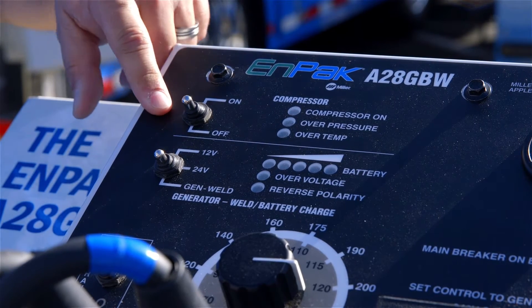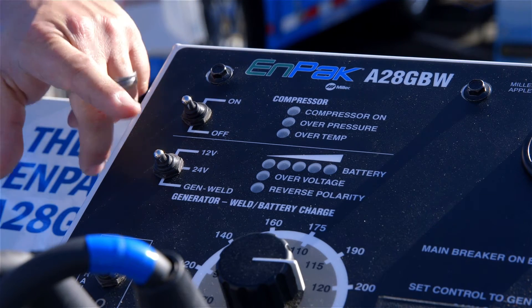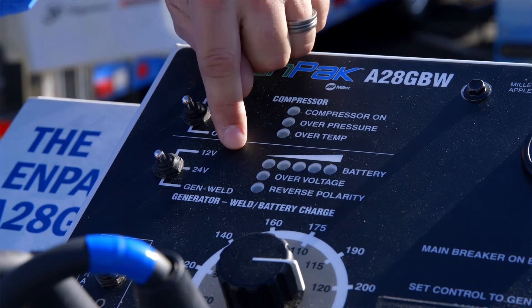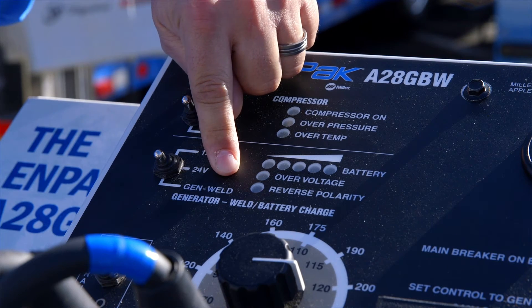On the remote panel we have our compressor controls: compressor on and off, over-pressure and over-temperature indicators. We also have our battery charge controls, our battery charge status indicator, over-voltage, and reverse polarity sensing indicators.